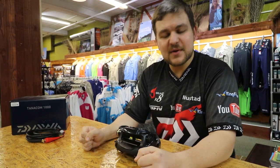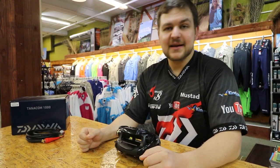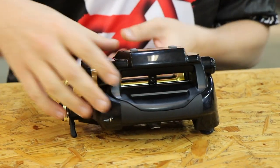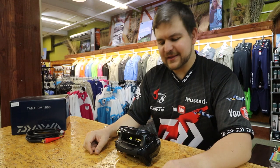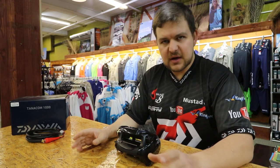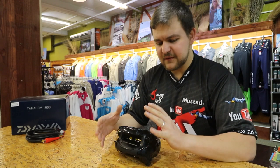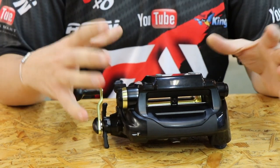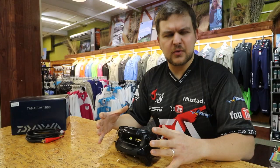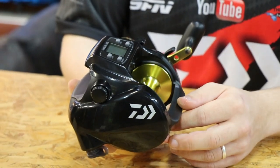Good morning everyone! Today we're going to be talking about this fantastic little typewriter here in front of us. So this is a new addition — this is the Dawa Tanacom 1000. A lot of you guys would have heard about this thing already. The American market did have a few of these; it had one up from us called the Tanacom Bull. This is the slightly lighter, more affordable version — it's just the same reel with slightly different decals.